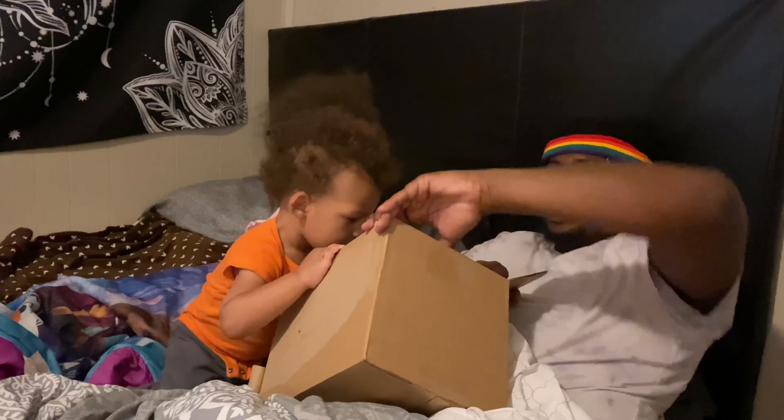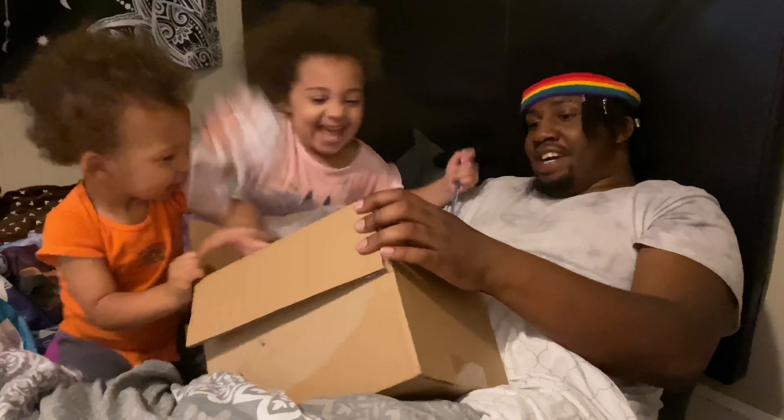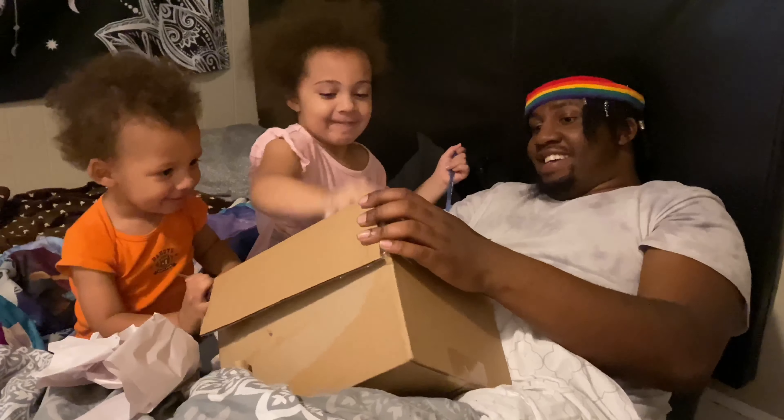They're already starting to rip it open. This says Perishables. I was going to edit that and make it like some cringy type shit but I'm not with that. We're going to open this. I'm going to let them rip open my paper. Go, go, go.